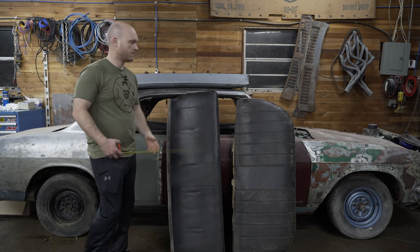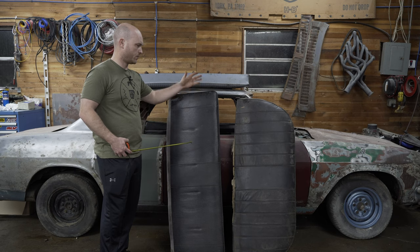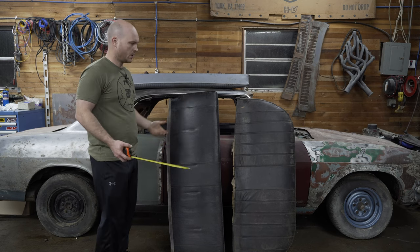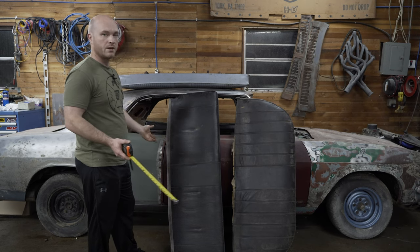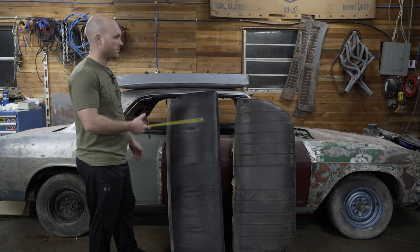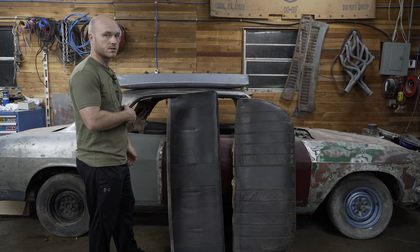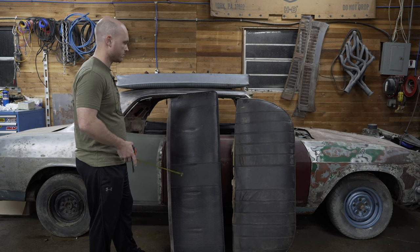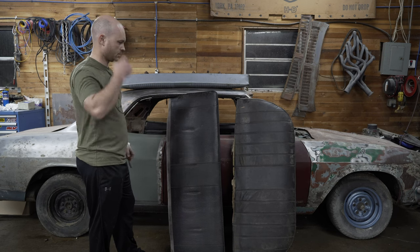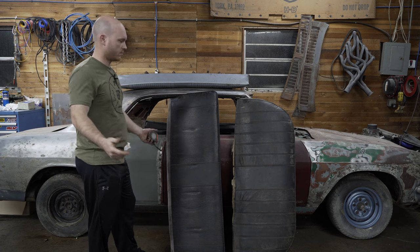The floor pans are the same on both models, so you can put a two-door seat in a four-door and a four-door seat in a two-door — without any modifications — as long as you have a 65 to 66 seat or a 67 through 69 seat and you're matching cars with those seats. Other than that, you have to do slight modifications to the seat frame or the car to make the seats fit.